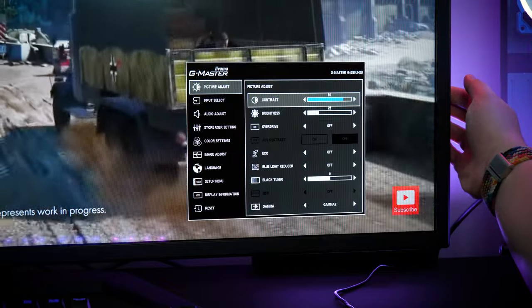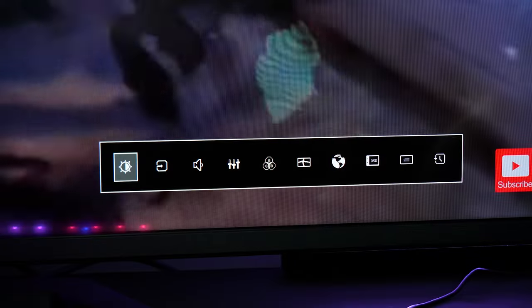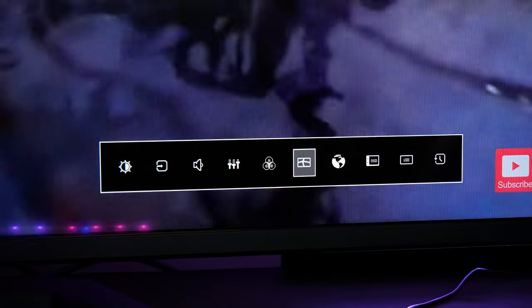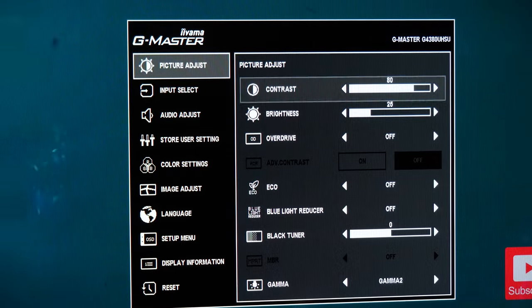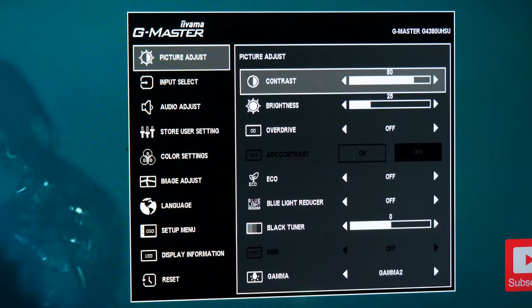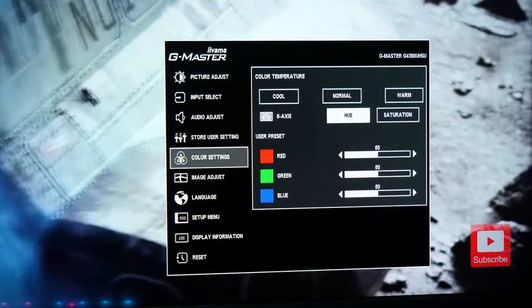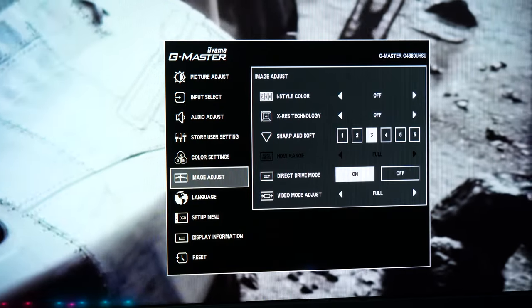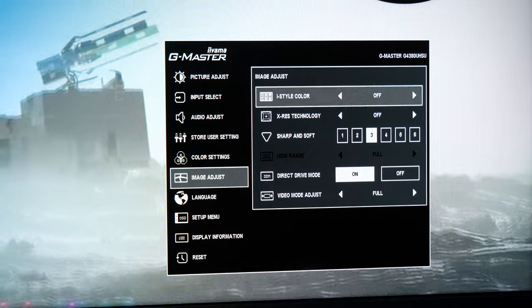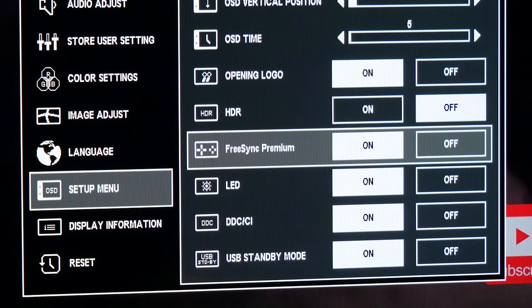The OSD looks familiar to a lot of other Ayama monitors I've tried in the past. You get a small home bar with easy to translate symbols, and when selected it opens up the larger menu for altering brightness, colour, picture modes, sound and even turning certain features on and off. In general, I found the interface easy enough to use, and the categories all had these simple toggle switches that make it clear what features I had active and which ones were disabled.